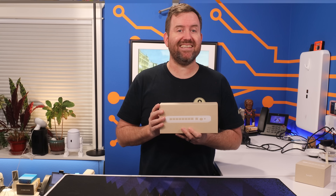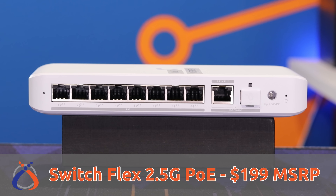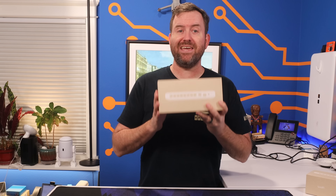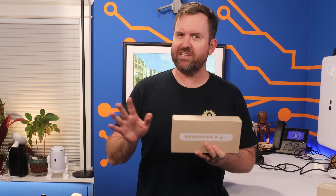Available as of January 16th is the SwitchFlex 2.5G POE, which comes in at $199 MSRP. Looking at the specs, this appears to be an absolute powerhouse of a compact network switch. But is it right for you? Let's dig in and find out.